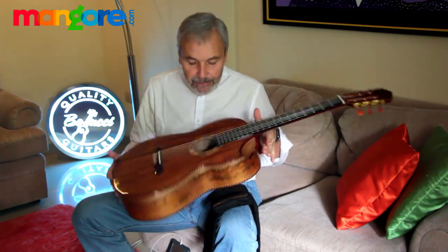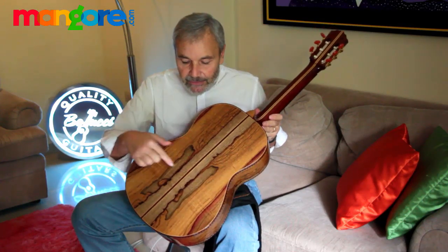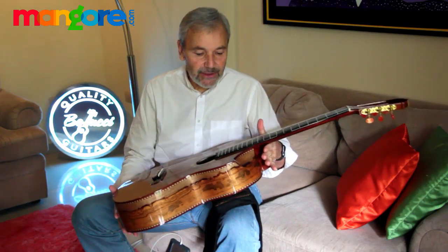Hey, what do you think guys? This is a beautiful, beautiful tamarind back and sides. Beautiful bookmatch. A truly beautiful guitar.